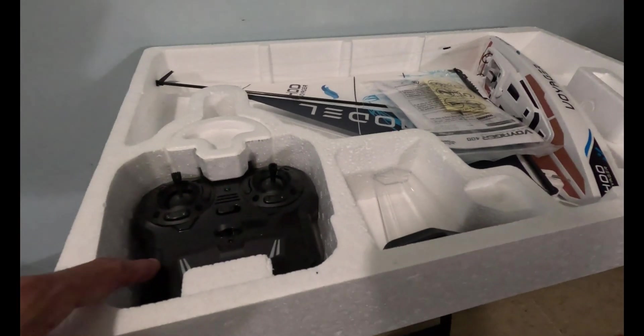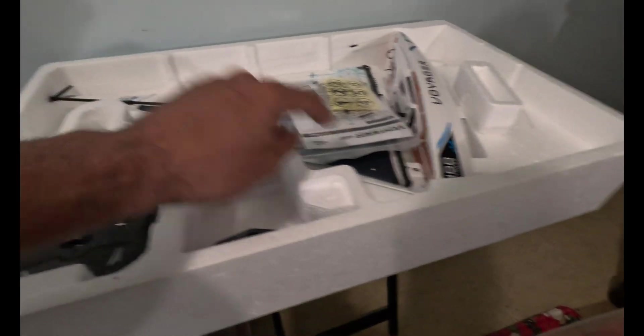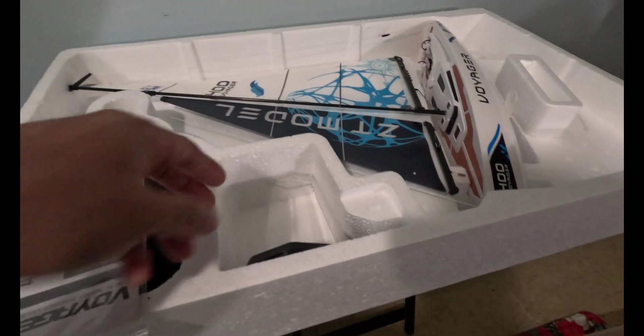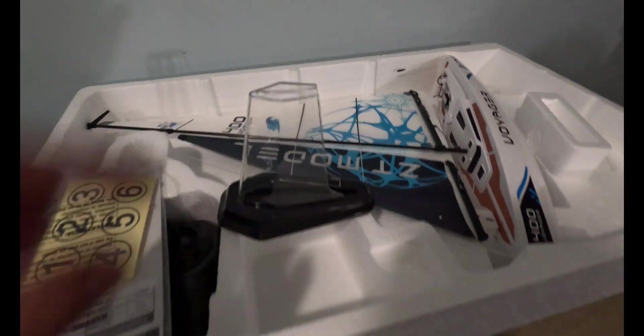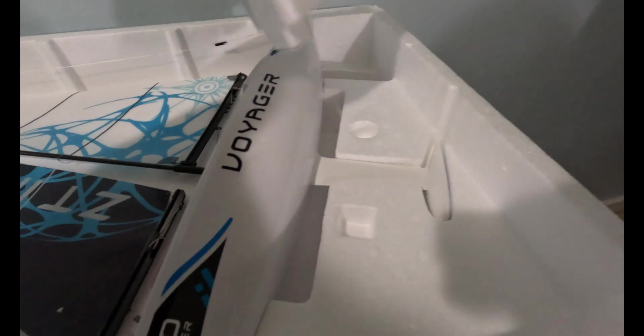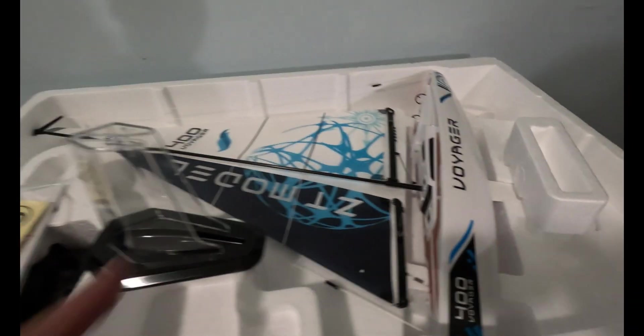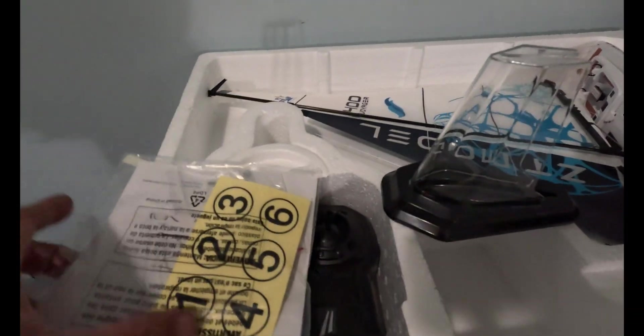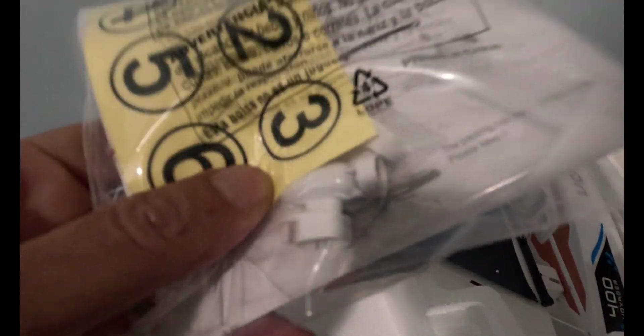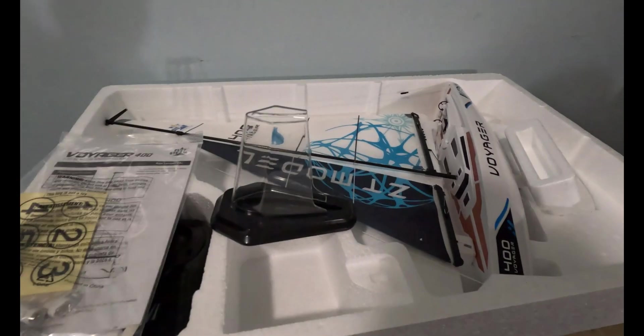You do get the controller right here, the boat is here all set up and ready to go. This is a stand — you put the keel of the boat into there. Inside is the motor; that's the motor right there. And if you don't want to use the motor, you use this part right here. And there are instructions included.